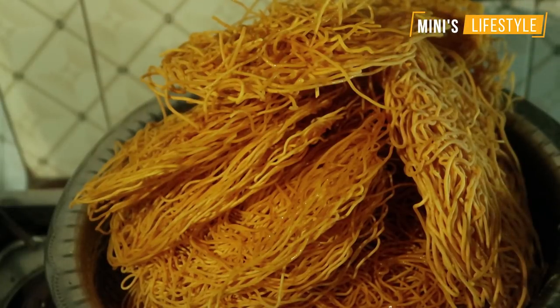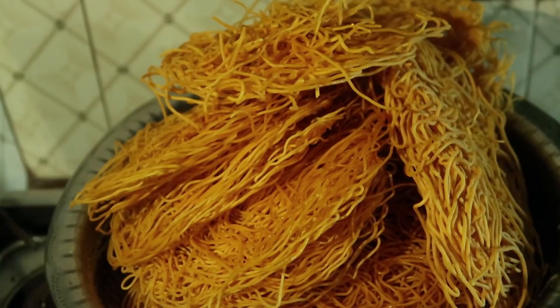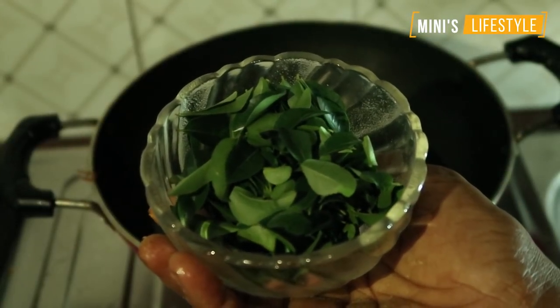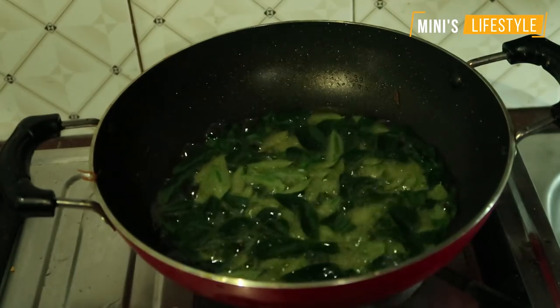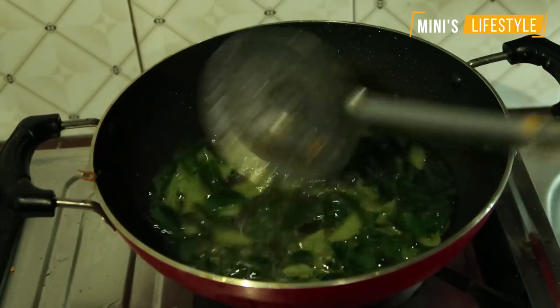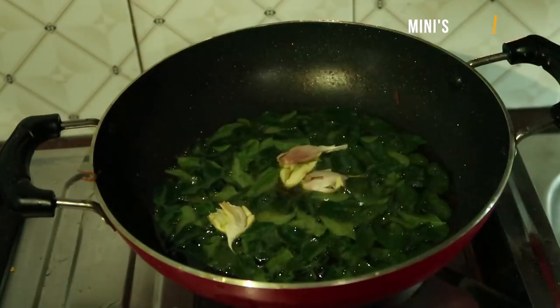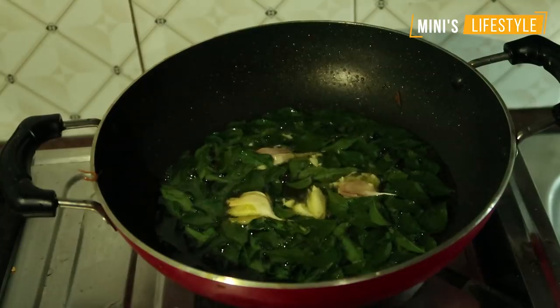Put it on the bottom. You can add a cup of water and fry it as well. There is another way you can cook it.